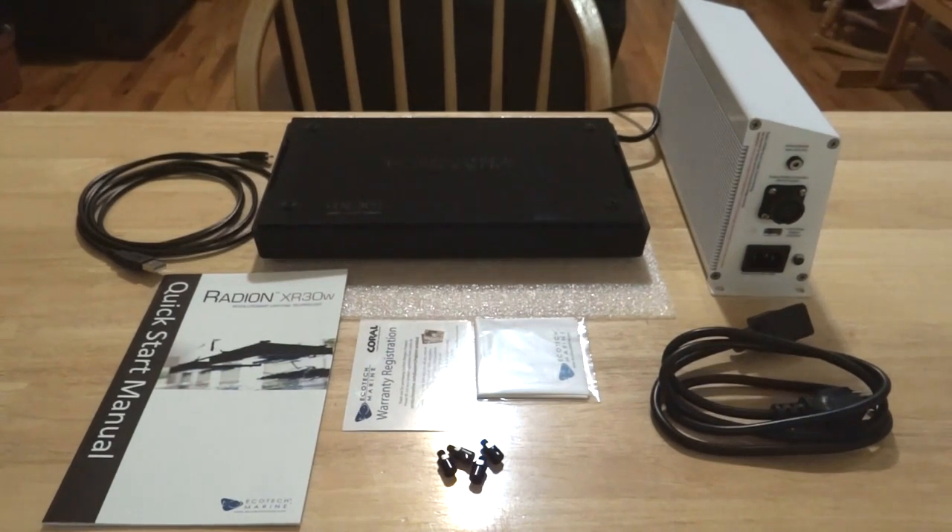Now that we're back, everything you see on this table represents the contents inside one EcoTech Radion box. You're going to receive the USB port, which allows you to connect the LED fixture to your computer so you can access the software to control the intensity and colors. This fixture gives you full control that we hobbyists are looking for. You're also going to receive the fixture itself, which has a rather sleek and beautiful design — I'll get into more detail on the design in the upcoming review video.